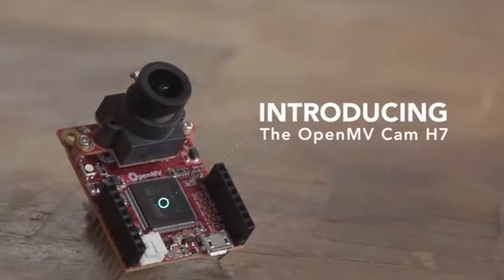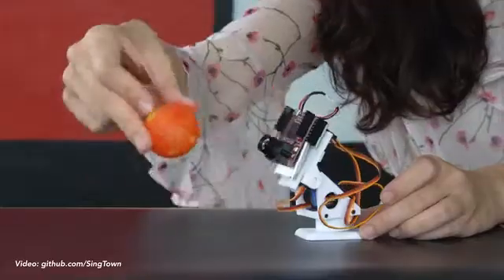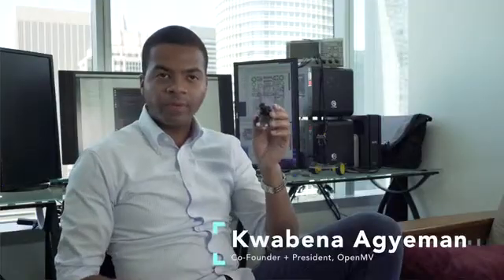This is the new OpenMV Cam H7. It's a hackable, expandable computer vision module that fits in the palm of your hand. Our goal with the OpenMV Cam project was to create a super simple but flexible computer vision platform that can instantly power on in seconds for applications in the real world.